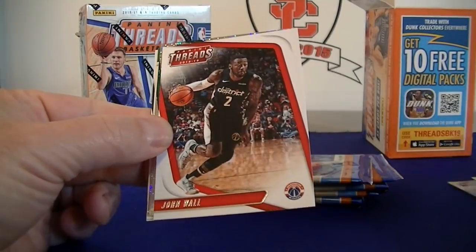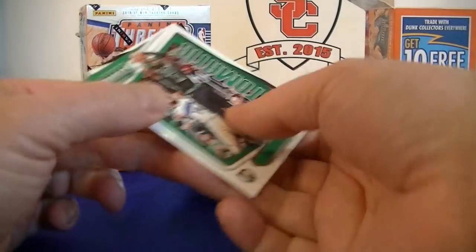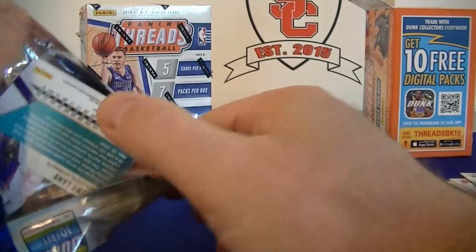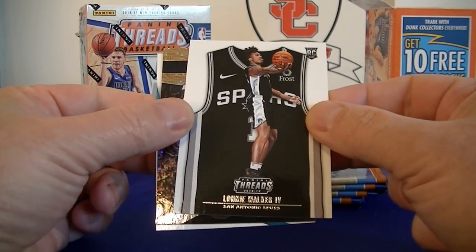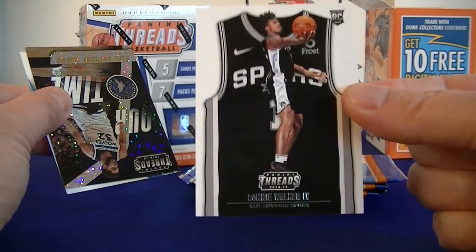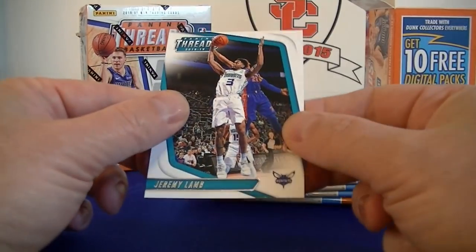Pack two - we got Fox, Wall, and a Gordon Hayward Dazzle Sparkle. And an Automatic Kyrie Irving insert. Pack three - Aldridge, Dennis Smith Jr., Tristan Thompson, Alonzo Walker base rookie. What do you guys think of that design? I think it's different, I like what they did there - I like that they added the photo over the jersey. Dazzle, and R-Time Anthony Towns insert, Dazzle, and Lamb.